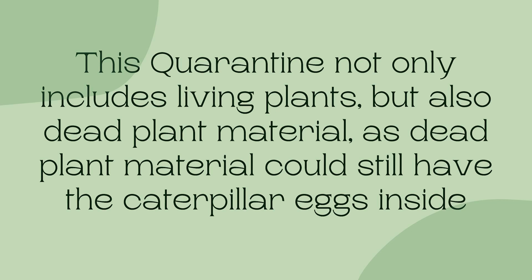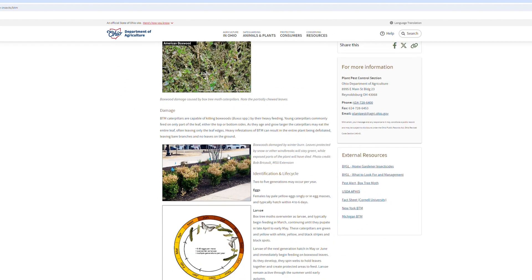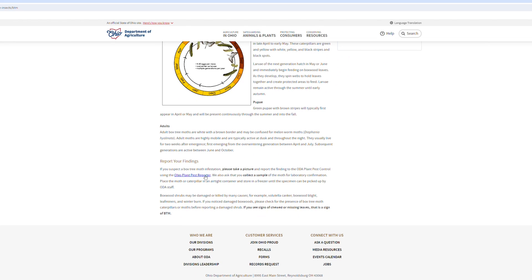This quarantine not only includes living plants but also dead plant material, as the dead plant material could still potentially have the caterpillar eggs inside of it. You can learn more and report sightings at the Ohio Department of Agriculture's website through the link below.